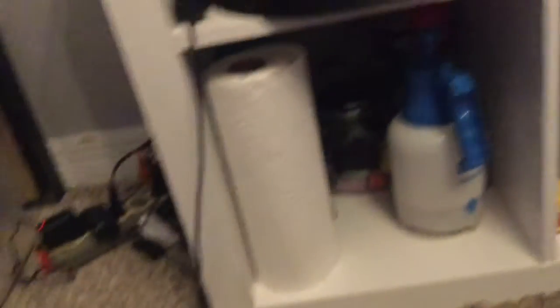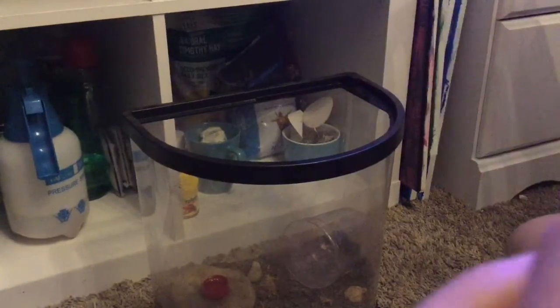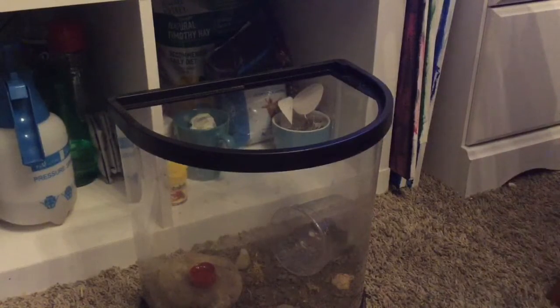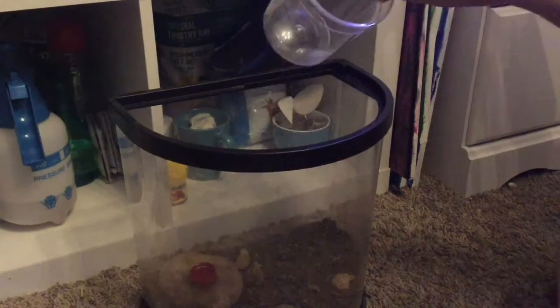Here's Newt's tank right now and you can see him right there. I got him out — he's right there. I'm going to try to make this quick because I don't want him to be out for long.